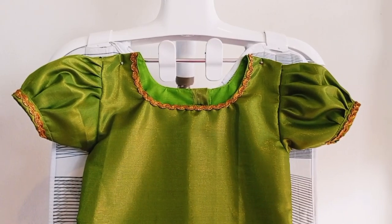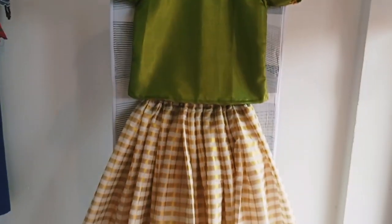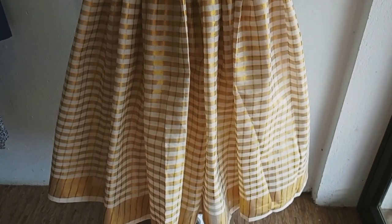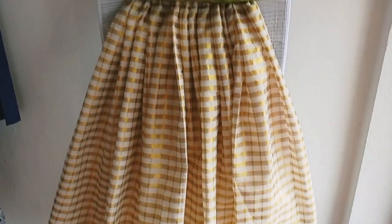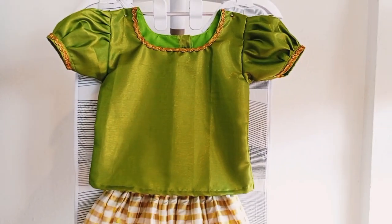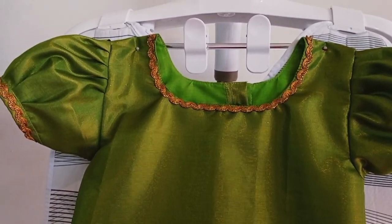This pattern is a different pattern. This pattern is a top. This pattern is a check design. This pattern is a green shade. This pattern is a lace. This pattern is black.